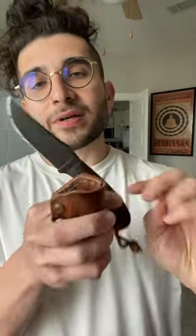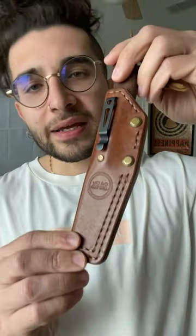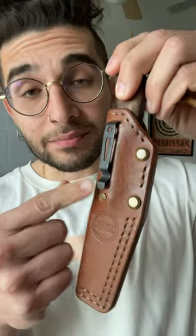This is the Winkler Standard Duty 1, one of my favorite EDC fixed blades, and I carry it in this really cool sheath by Oak City Leather. What I really like about it is it's easy to take the knife in or out, and it has a pocket clip.